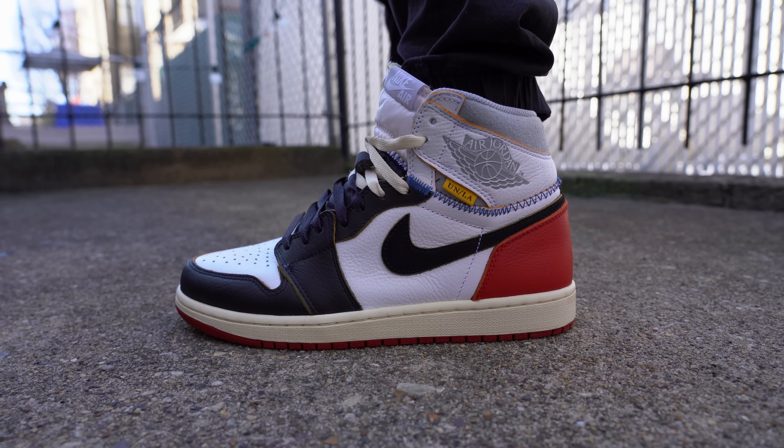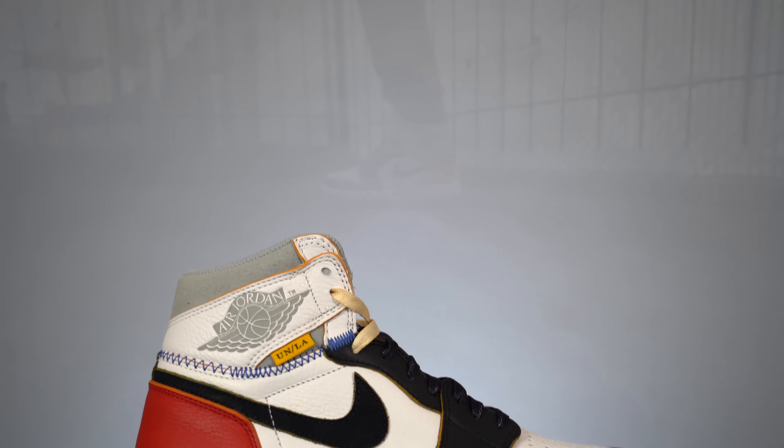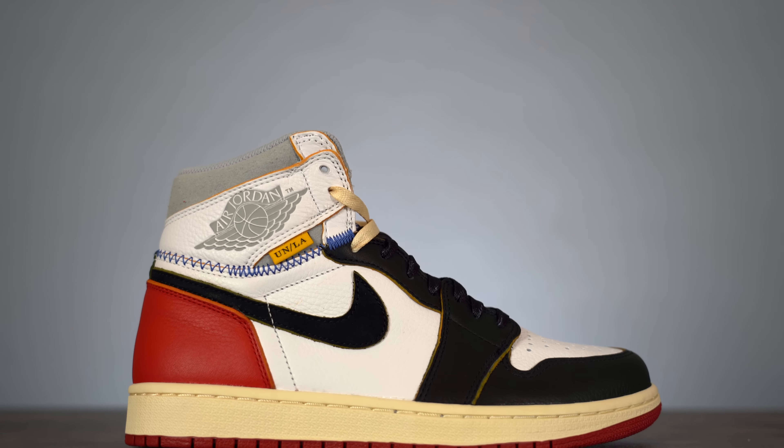The Union Los Angeles Air Jordan 1 collaboration is one of my favorite collaborations of the last couple of years. Everything about this sneaker was executed excellently and every little detail was so well thought out. Out of the two colorways I don't really have a favorite — I think they're both great and I plan to wear both a bunch. If you're willing to spend the crazy resale price, I think you wouldn't be disappointed — it's definitely a great sneaker to have in your collection.